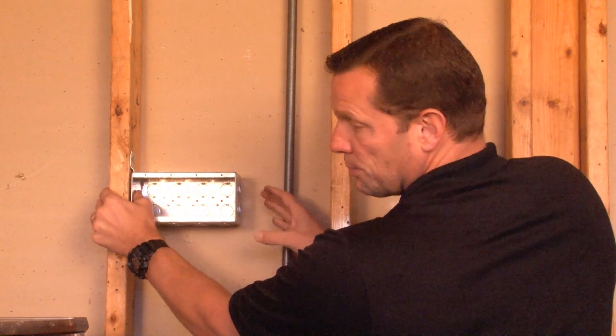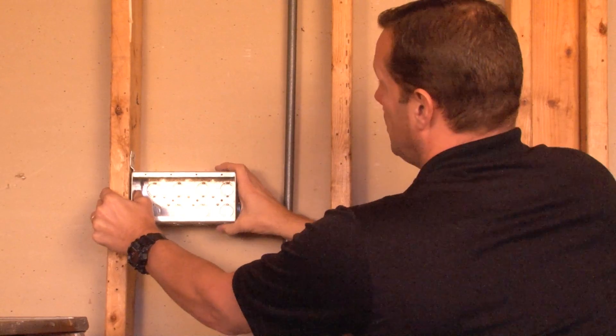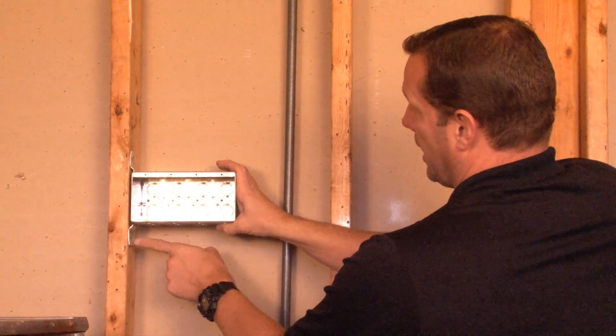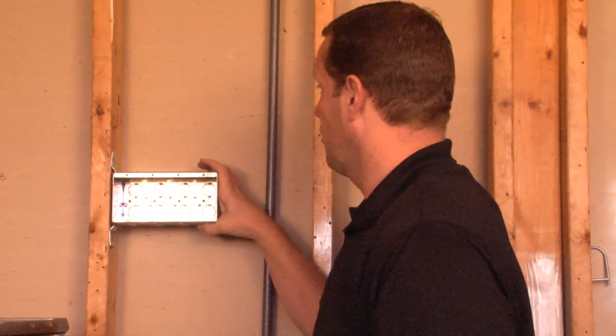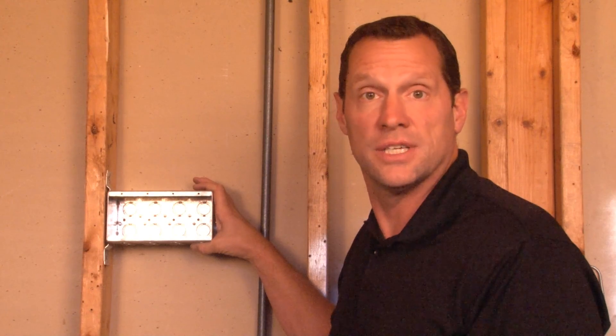Once you hold it in place, you simply grab your screw gun and mount it to the stud by one of any three holes in the top of the bracket and the bottom of the bracket for a perfect, safe, secure installation with multiple devices in one location. For these and other great products, visit us online at garvinindustries.com. Thank you.